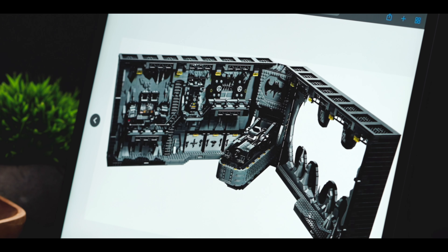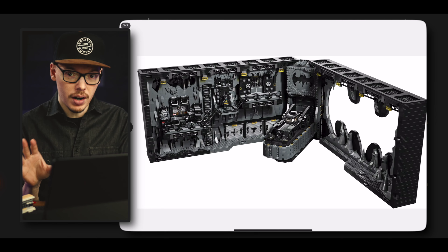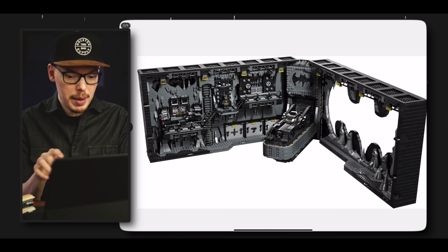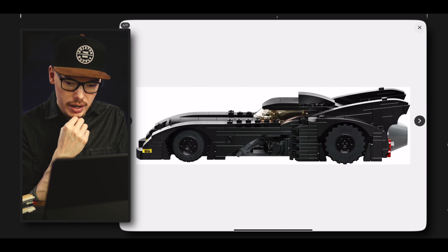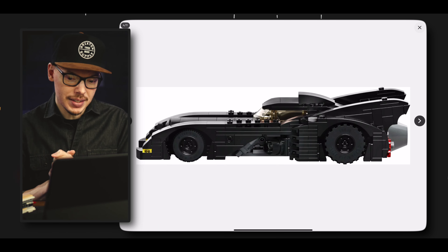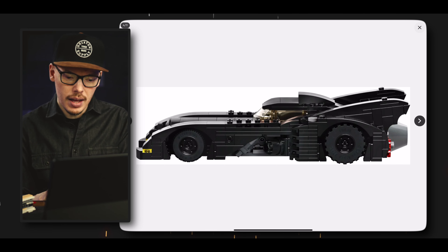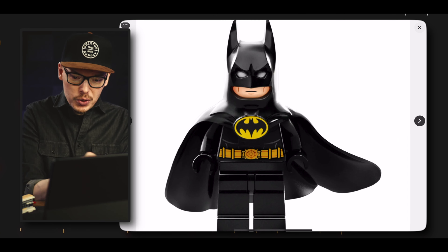Initial impressions so far: must buy. As a huge Batman fan I'm going to need to try to get this on day one. And here we have a closer look at the Batmobile itself — it's a smaller scale, but this is the 1989 Batmobile, which is just one of the classics. That's my favorite Batmobile out of all of them, so it's cool to see that included.